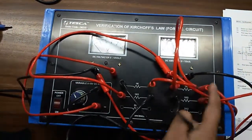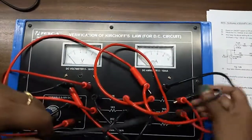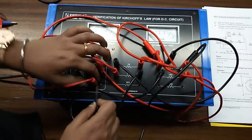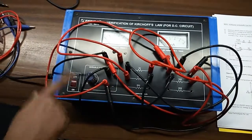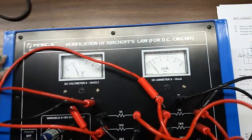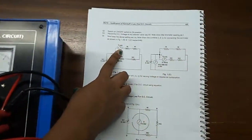Now from this junction, connect this wire and connect it with either the negative terminal of the DC voltmeter or the negative terminal of the power supply. Turn on the kit and note down the current amount — it is around 1.1. This is the amount of current entering at this junction.